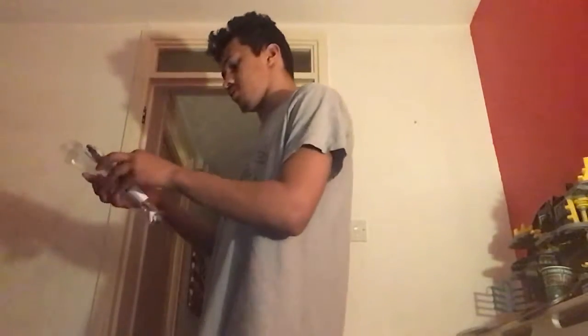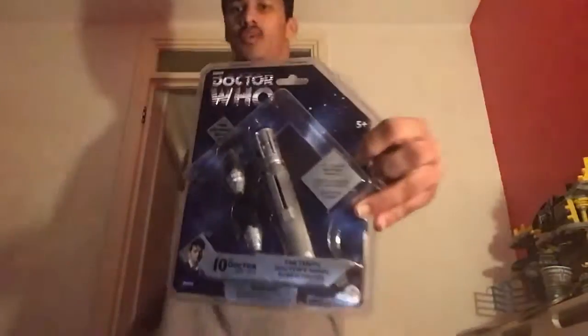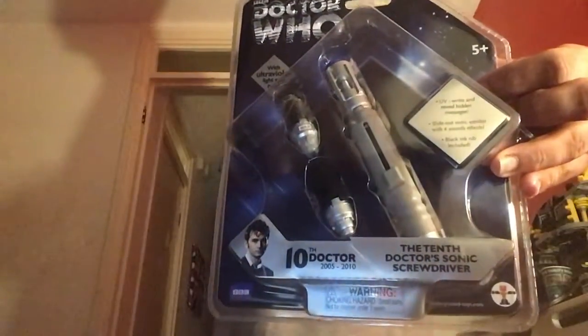On to the next one, which is one of the best Doctor Who Sonic Screwdrivers - everyone knows whose screwdriver this is. This one is the 10th Doctor's, so this one is basically David Tennant's Doctor Who screwdriver, and it's kind of nice as well.